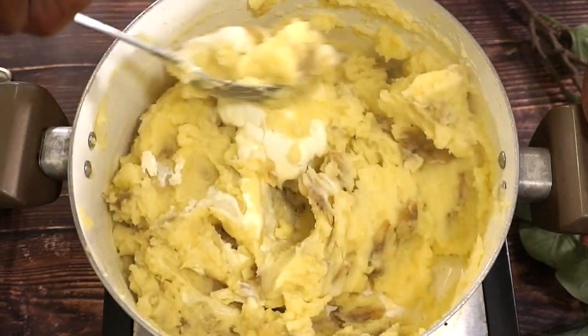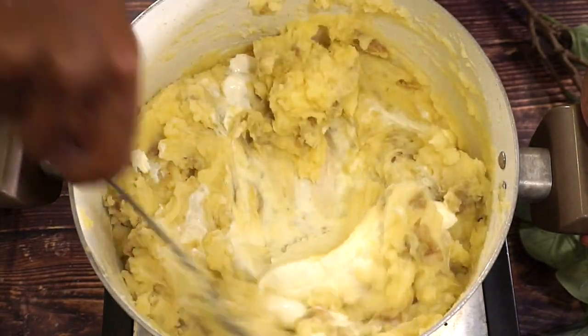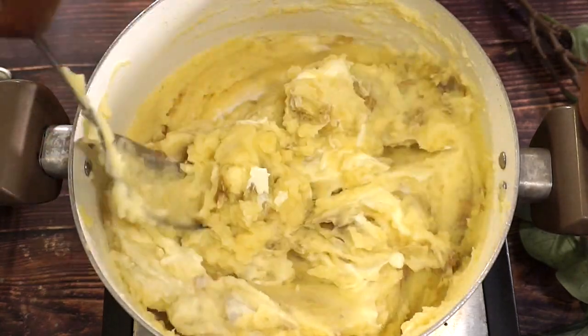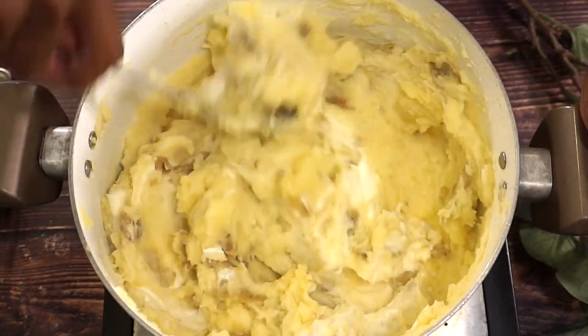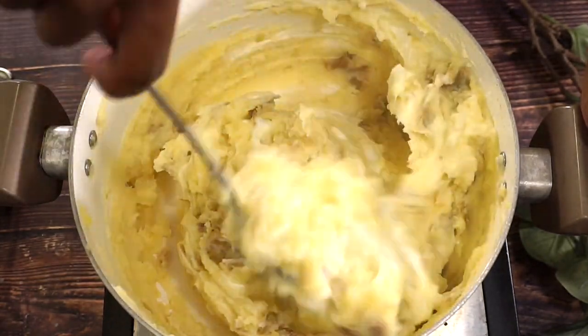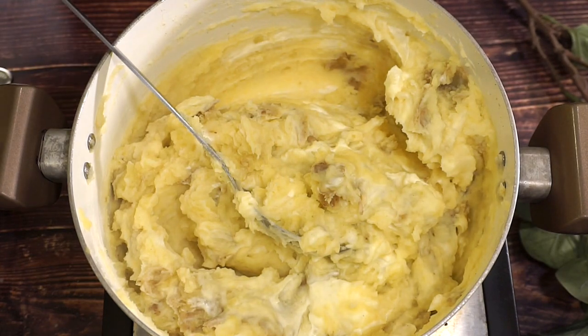Just look how easy it was — simple, easy, peasy. I am going to add a little bit more half and half, being that my potato is still a little thick. I just want to smooth it down a little bit.